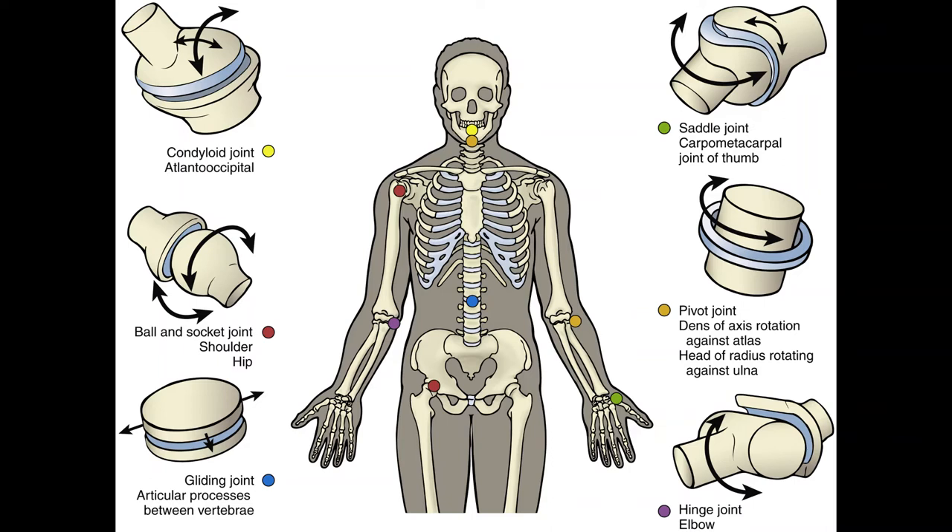Biaxial joints allow movement in two planes around two axes. The two types are condyloid joints and saddle joints. A condyloid or ellipsoid joint allows movements in two directions but one motion dominates. The joint surfaces are shaped so that one bony surface is concave and the other is convex. Movements allowed are flexion, extension, abduction, and adduction.